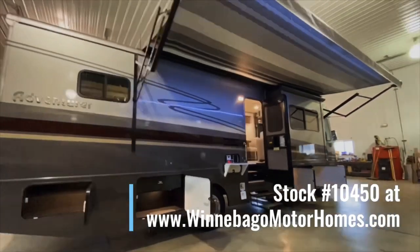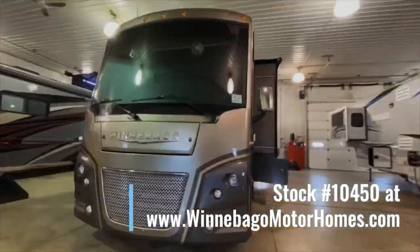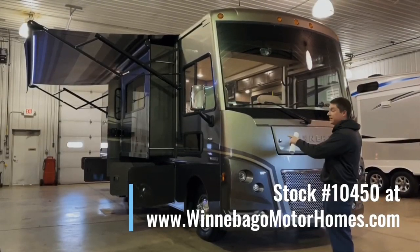The Adventurer is built on the Ford F53 chassis with a Triton V10 engine. We also have automatic hydraulic leveling and blind spot side view cameras.